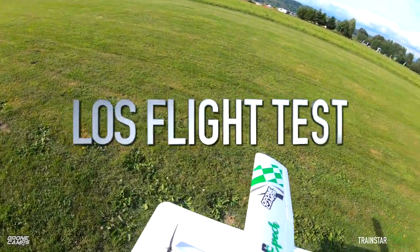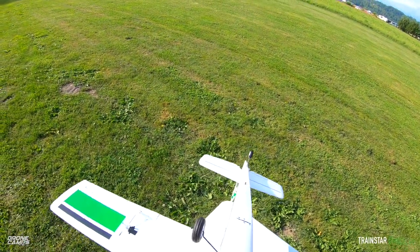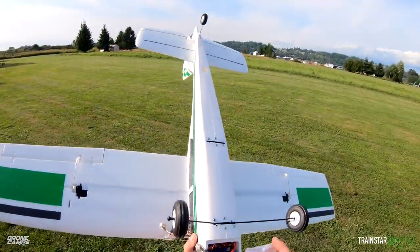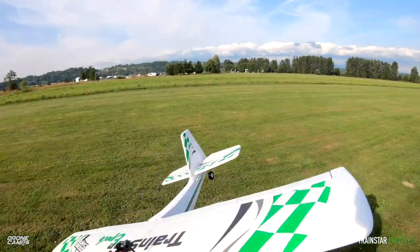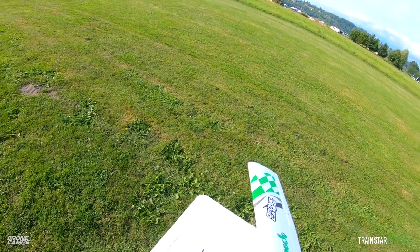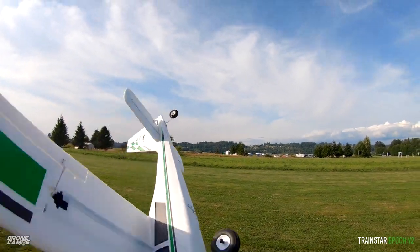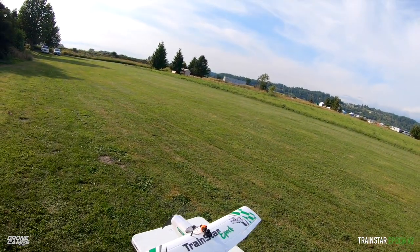Alright, we've got everything on — let's do a little line of sight flight test. I'm just going to flip the plane over and plug in the XT60. You can fly these line of sight or FPV, but if you're just starting out, start line of sight and learn all your orientations. We don't have any flight controller in this one today — we're flying it completely manual, bare bones. I'm going to take a little packing tape and put it over the battery bay so it doesn't pop off mid-flight. Then I'll do a control surface check.